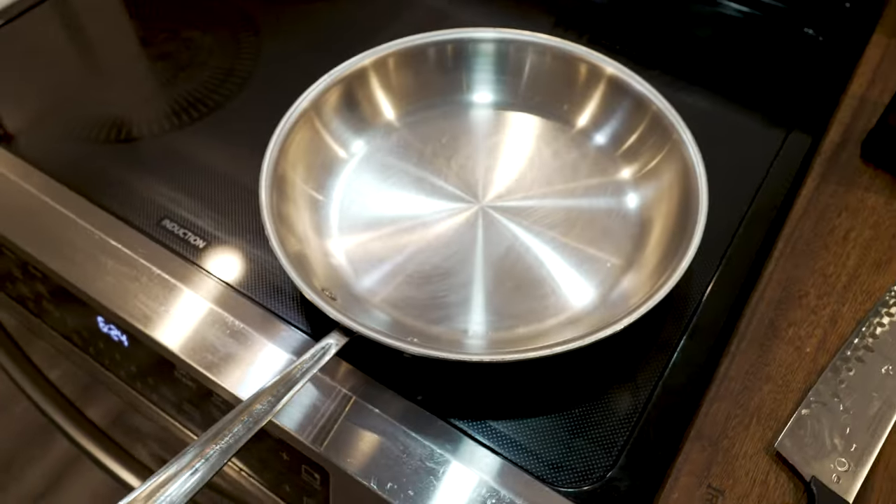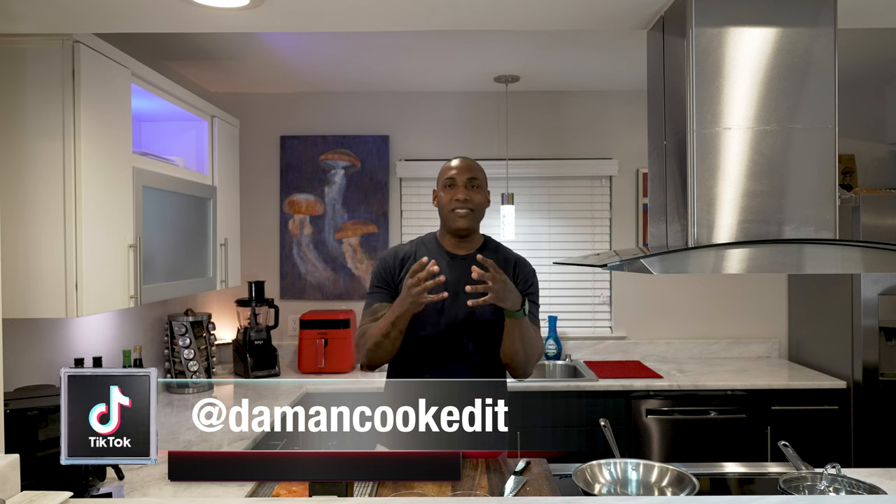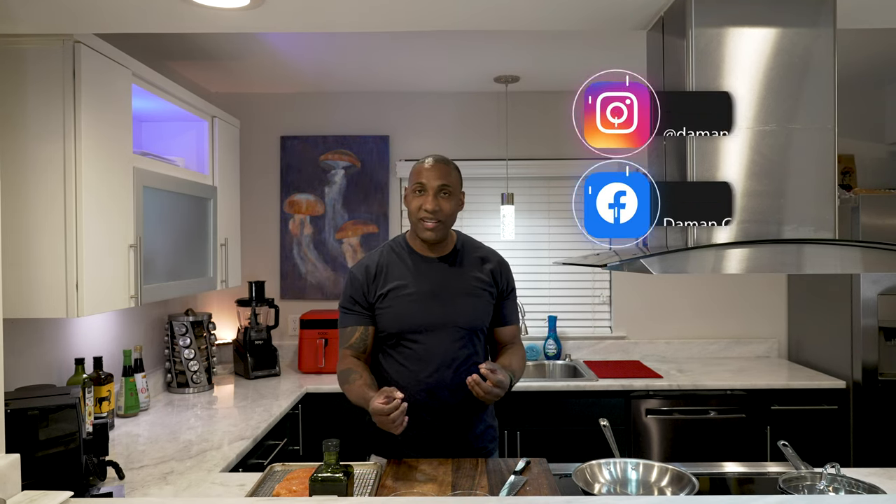A lot of people hate stainless steel pans because they stick. The thing about stainless steel pans is that it's a very porous pan, so you want to let it heat up, then pour the oil in. Because if you put meat in a cold stainless steel pan, it's going to stick. But you do want a little bit of sticking — just a little bit — because it's going to make the fond, and you want to use that fond for your sauces.